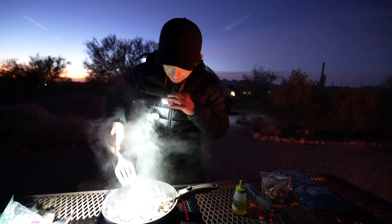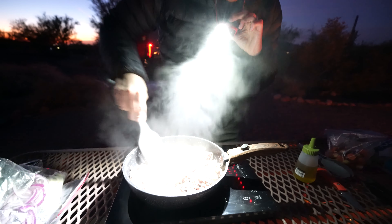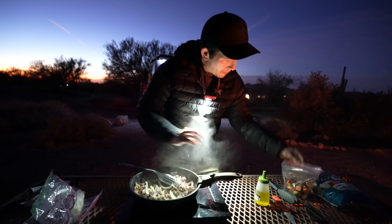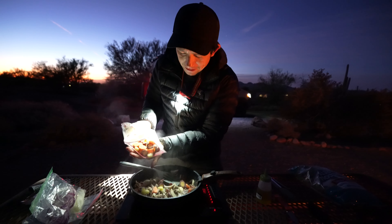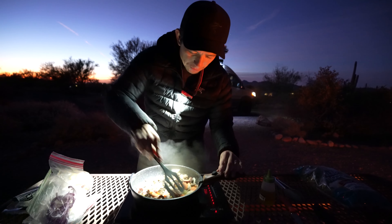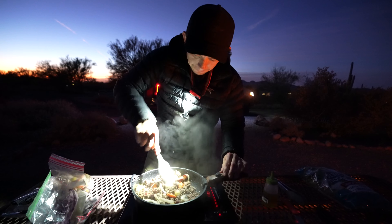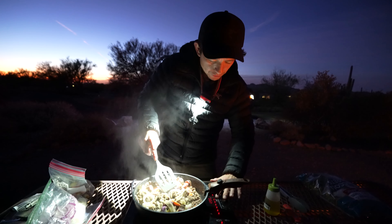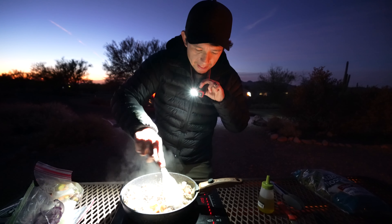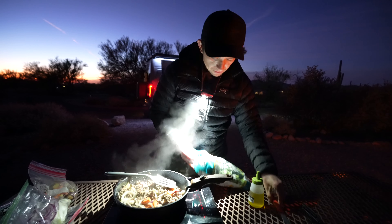We're going to put the onions in and let that cook. This is the tricky part about doing a one-pot meal — it's all about timing. I'm going to put the carrots in early because if I don't, they're going to be hard as a rock. I want to use some of those juices to get them coated and cooked. You can also lower the temp a little bit once the bison starts to get brown to slow-cook it. You can put a top on too, but we don't have one.